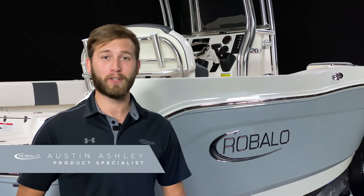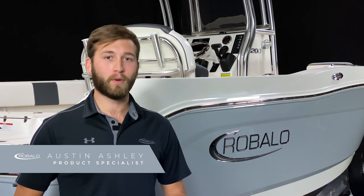Hi, I'm Austin Ashley and welcome to the product tour of the R200 center console from Ruballo. A length overall of 20 feet 7 inches, a beam of 8 feet 4 inches, a passenger capacity of 8, and a well thought out design makes this one of the most capable and comfortable 20-foot center consoles on the market today. Let's take a closer look.